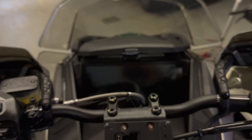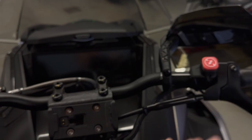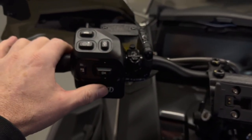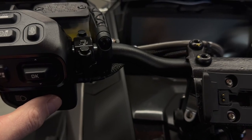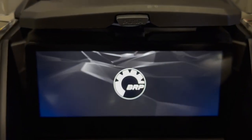To fire up your gauge without starting your sled, you're just going to want to make sure your kill switch is down and then tap on the start button. That's going to fire up your gauge and you're going to have a full 10 minutes to work with the gauge without the engine running.